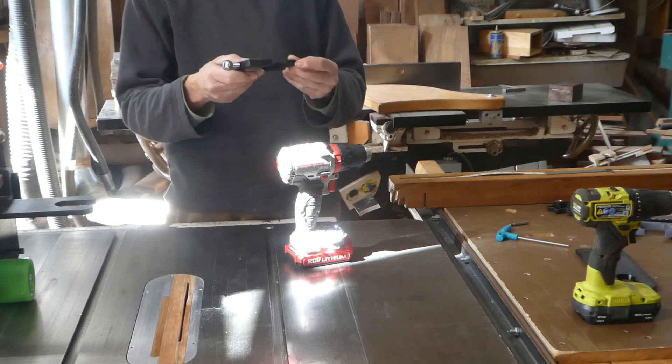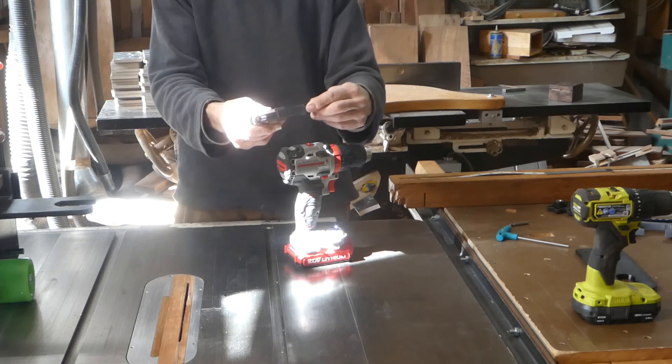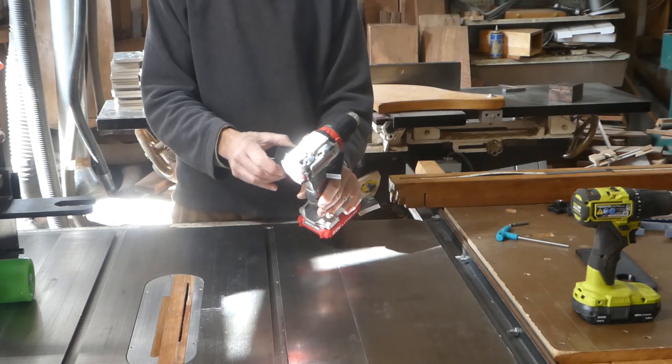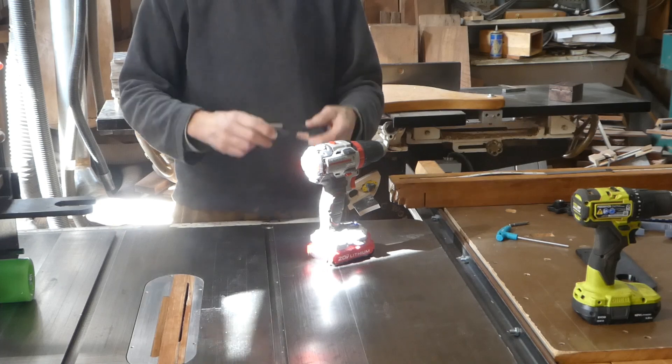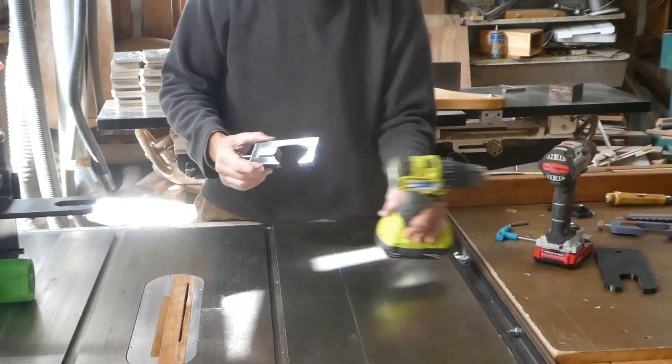The other thing you might want to experiment with is softening the tip of the hook a little bit — actually both hooks. You can do that with a chisel or sandpaper, just to make it easier to put on and off.